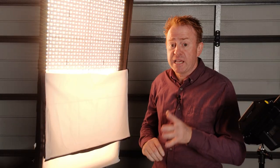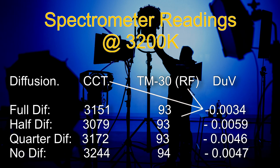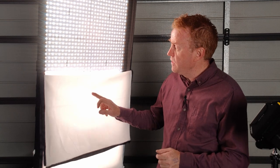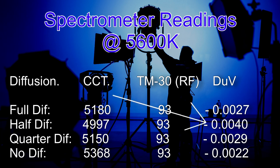Looking at spectrometer readings at 3200 Kelvin with and without diffusions: the CCT stays very consistent, with a slight loss in colour render from 94% to 93% when going through the diffusers. With half, quarter, and no diffusion, the light has a magenta shift to about the equivalent of a one quarter correction gel. With full diffusion, that's somewhere between a one eighth and a one quarter gel. At 5600 Kelvin, the diffusers have warmed up the CCT. With full diffusion, quarter diffusion, and no diffusion, the light has a magenta shift to roughly the equivalent of a one eighth correction gel. With the half diffusion, that shift is almost the equivalent of a one quarter correction gel.